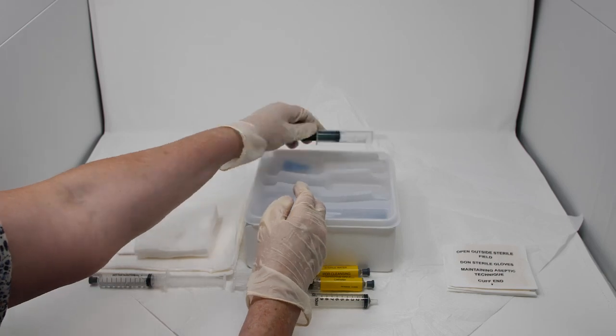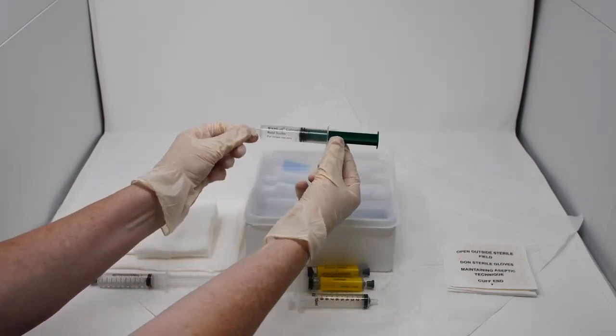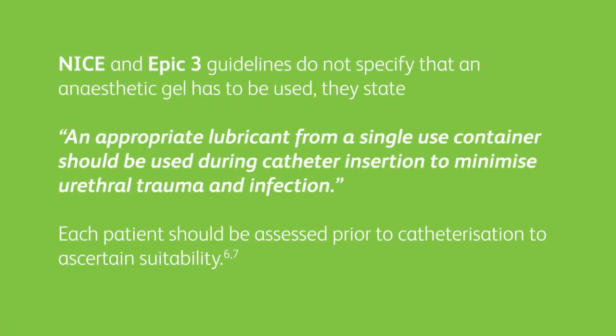There is a 10ml syringe of water-based lubricant gel, Sterilube. Some gels contain chlorhexidine or lidocaine which can cause sensitivities or adverse reactions, but Sterilube has no additional active ingredients and so does not have the same contraindications. NICE and EPIC-3 guidelines do not specify that an anaesthetic gel has to be used. They state an appropriate lubricant from a single-use container should be used during catheter insertion to minimise urethral trauma and infection.